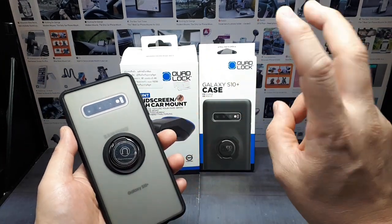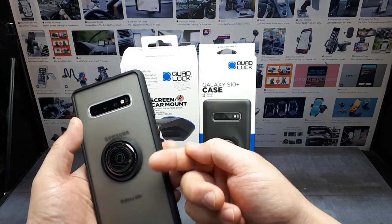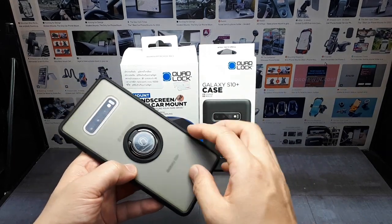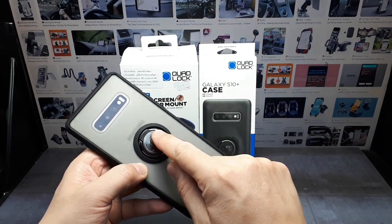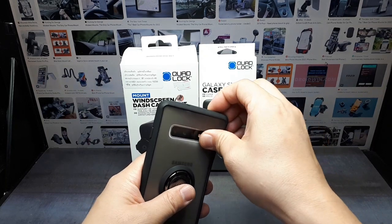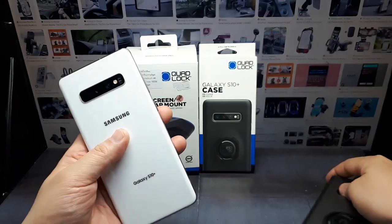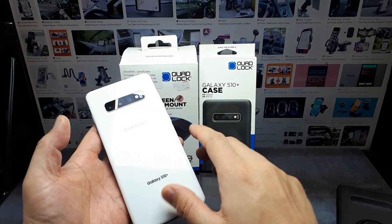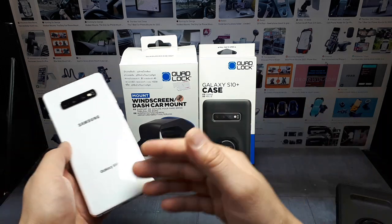I had a cheap phone case on the S10 Plus that was supposedly magnetic — just a blank case with a stick-on steel ring inside. In my car it fell off all the time because the magnet was trying to get through the case. My logic was to get a case with metal on the outside, but that ring is so small it can't support the weight of this S10 Plus, which is quite a heavy phone. The whole pink metal frame is machined in the middle.